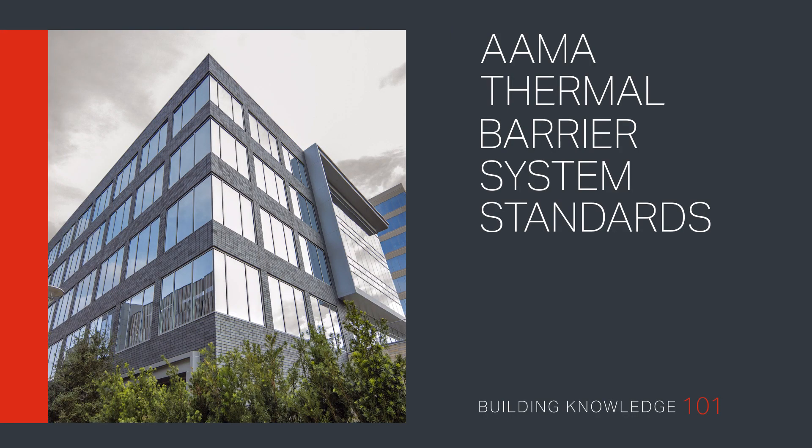Welcome to Building Knowledge 101. Gain essential knowledge about the range of AMA Thermal Barrier System Standards and the specific factors involved in each to achieve the standard.